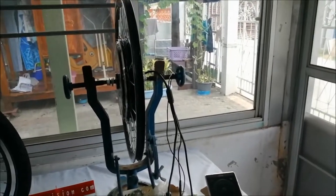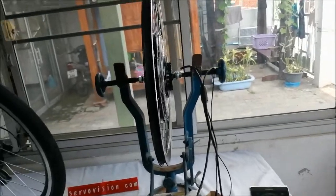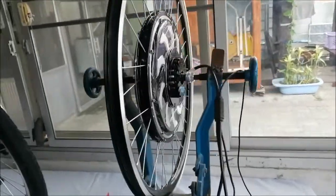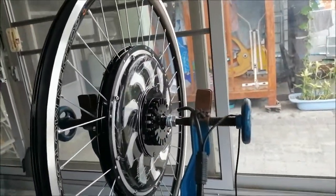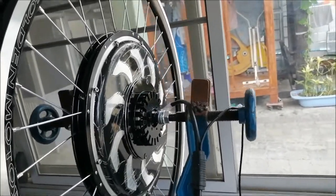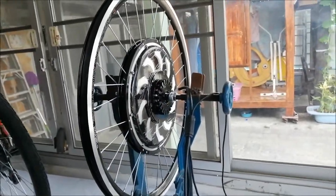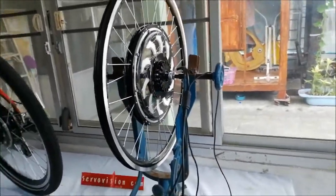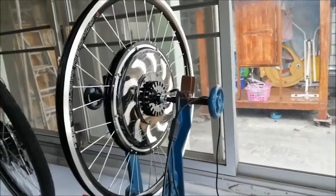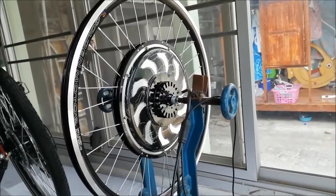Hello, welcome back. Here at ServoVision this week we worked on something special from Golden Motors. It's the hub motor for the electric bicycle which gained high popularity around the world because of its high reliability and high performance and efficiency.